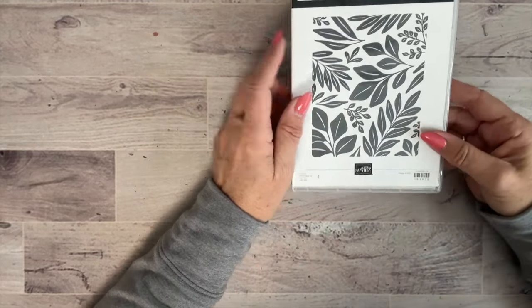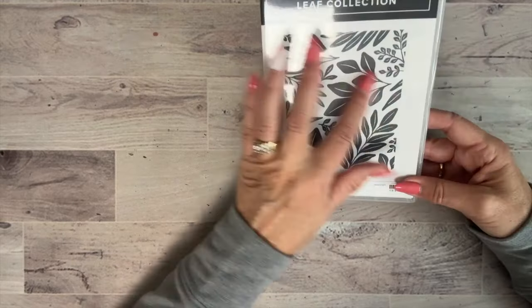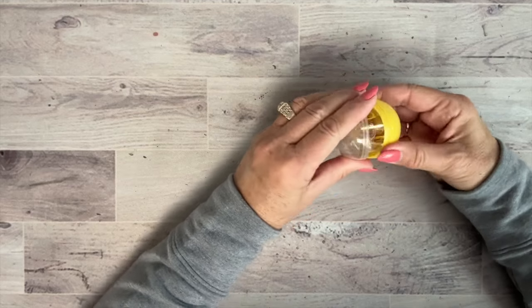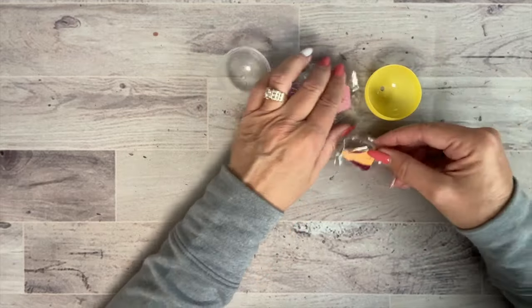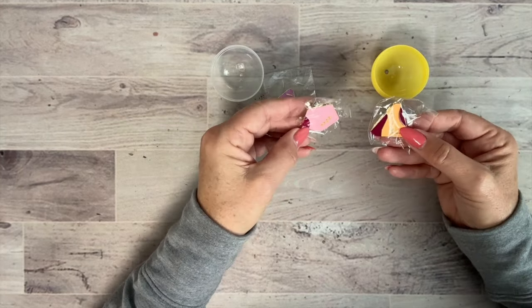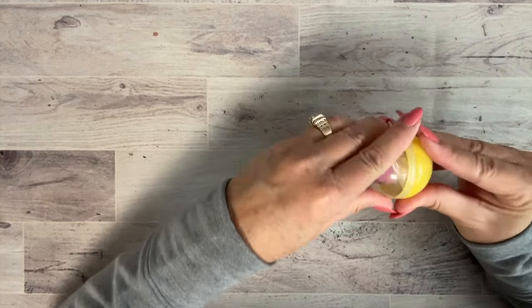Everyone got this stamp that will be in the new catalog — it's a large background stamp made of real rubber called the Leaf Collection. It will make a nice background for flowers or sentiments and will be really fun with our new In Colors. We also got three trading pins featuring the geometric logo design from the weekend — cute for a bulletin board, even if nobody could figure out what the shapes made.